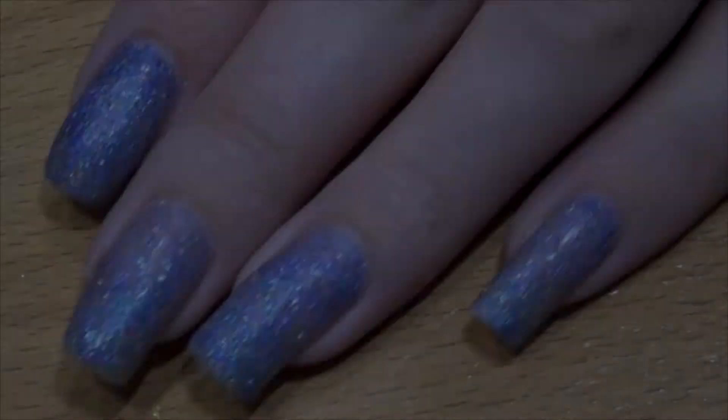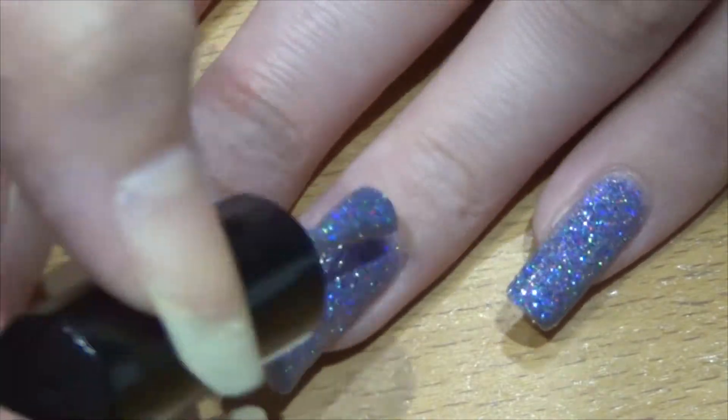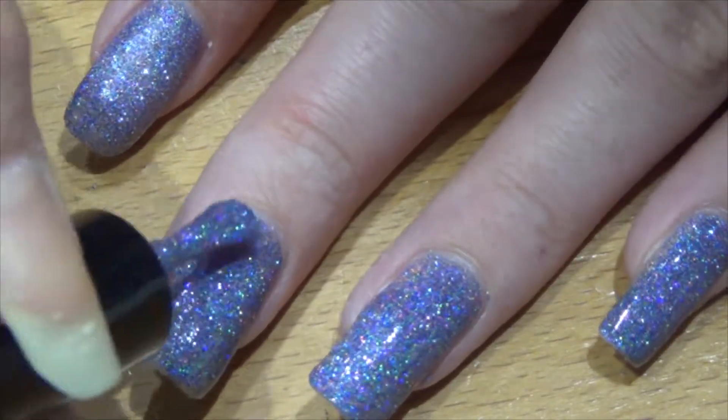It had good coverage on one coat but I did do two to make it fully opaque. It dries to a slight gritty finish and that is obviously because of the glitter in it, but that smooths out once you top coat.